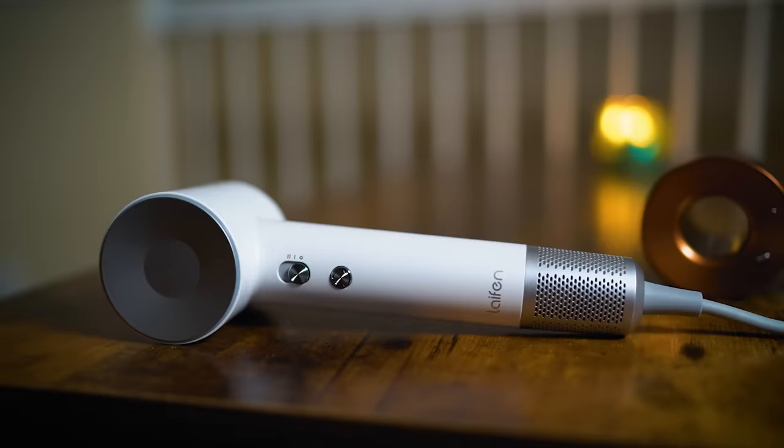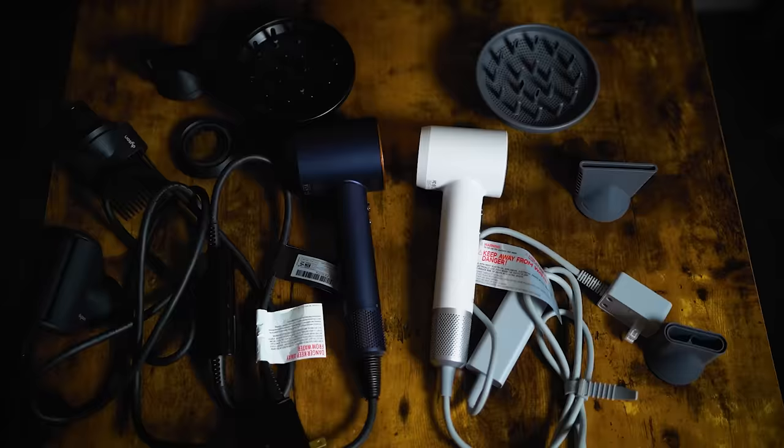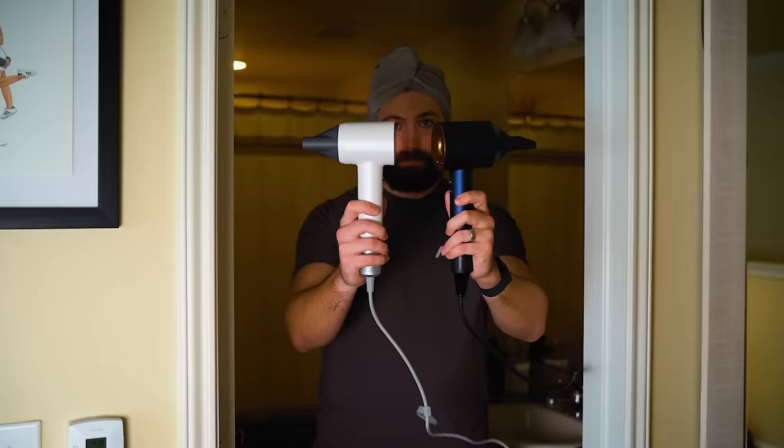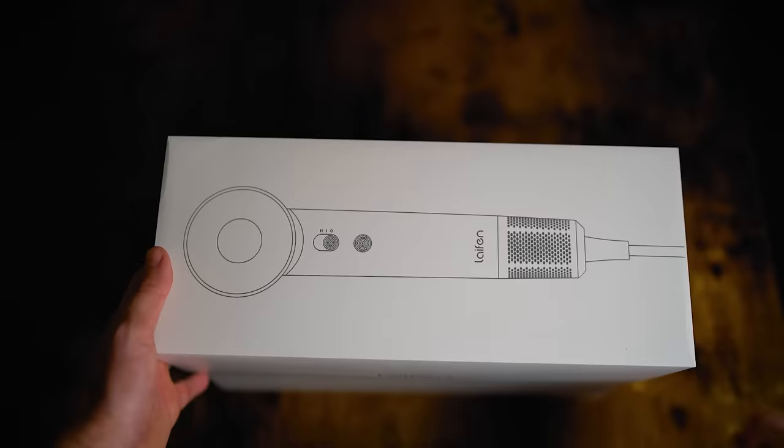This video is going to be three quick parts. Part one: what comes in each package for the price you pay. Part two is going to be the specs of each blow dryer. And part three is going to be a quick performance test. So let's start with part one — what comes in the package?